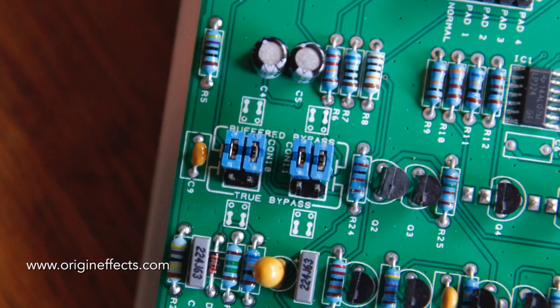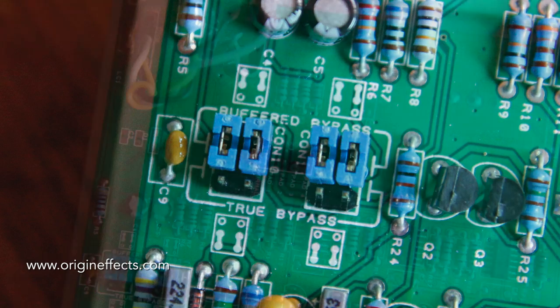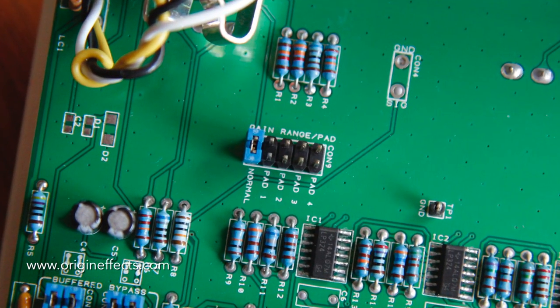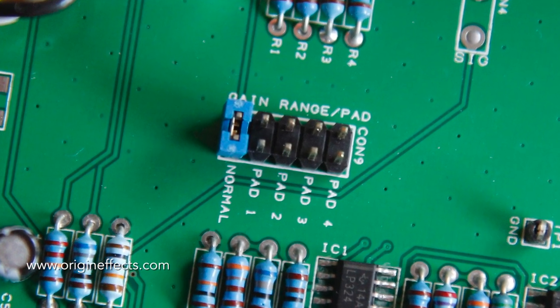Inside you'll find special jumper switches which allow you to adjust the input gain and also allow you to tell it whether it's true bypass or buffered bypass. If you're running long cable runs and stuff like that, you might want to use the buffered bypass, which I actually prefer if it's a good buffer — and this one is.